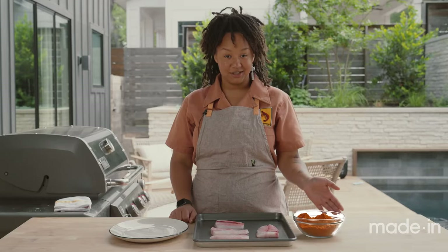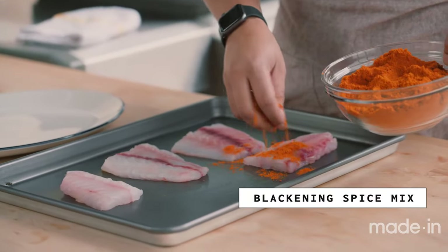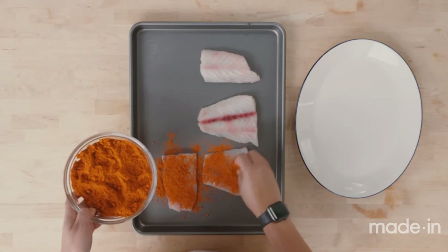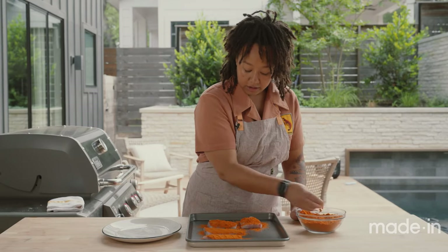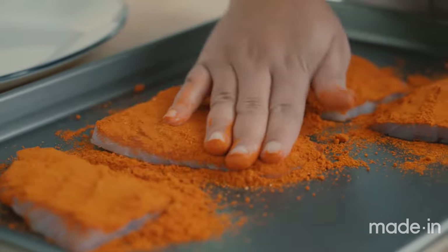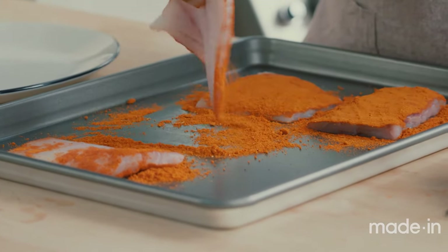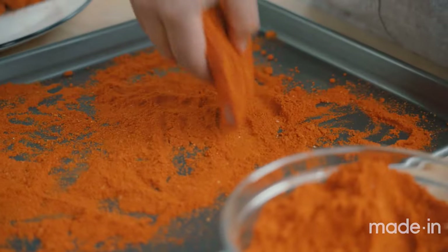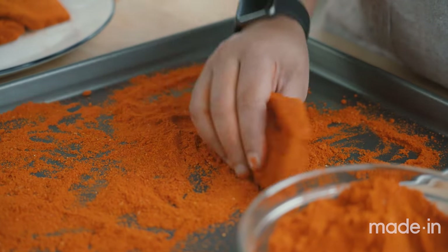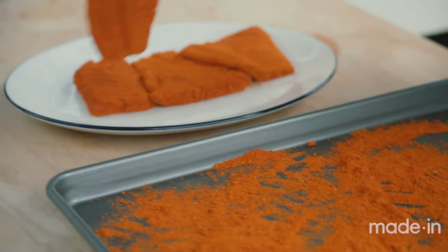Before we put our fish on the grill, we're going to season it with our spice blend. I like to do this on a tray — you get a little bit more even seasoning. I'm just going to sprinkle the spices on the tops of the fillet, pressing down and making sure there are no spots, going back and getting full coverage. Now we're going to flip them over and do the same thing on the other side, shaking off some of the excess and using that excess for seasoning the other side as well. Just be cognizant of getting the sides as well on some of these thicker pieces, then shake off the excess and set this aside.